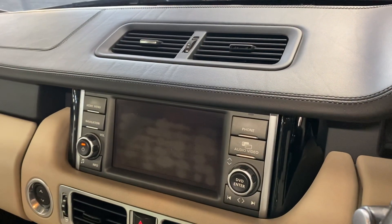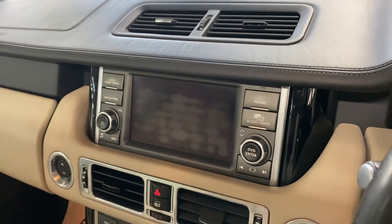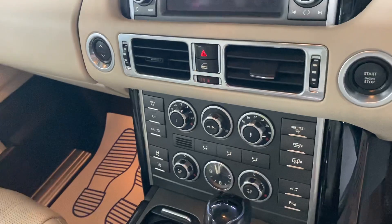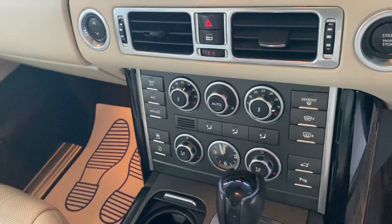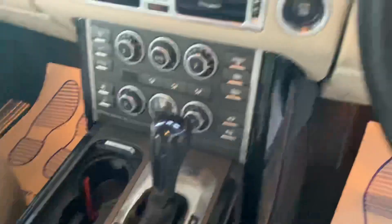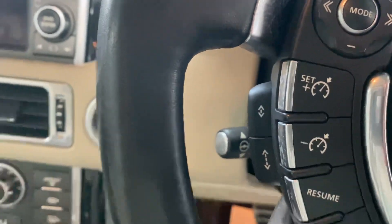There's your monitor with your dual view button there on the right hand side, and I've taken different pictures of all the functionalities of that so you can see those on the advert. Your dual climate, your heated and cooled seats — that's standard on the Vogue SEs. This one's also got adaptive cruise control.